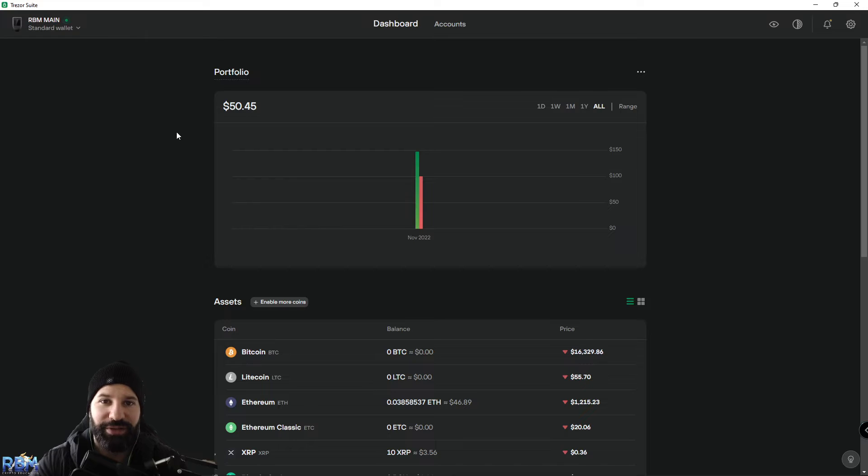Hi everyone, welcome back to the channel. This is Michael at RBM Crypto. In today's short video I'll be showing you how to safely store your Polygon (MATIC) on your Trezor hardware wallet using the Ethereum network. The only way we can currently store MATIC on our Trezor hardware wallet is by using the Ethereum network, as they don't have any direct support for the Polygon blockchain yet.